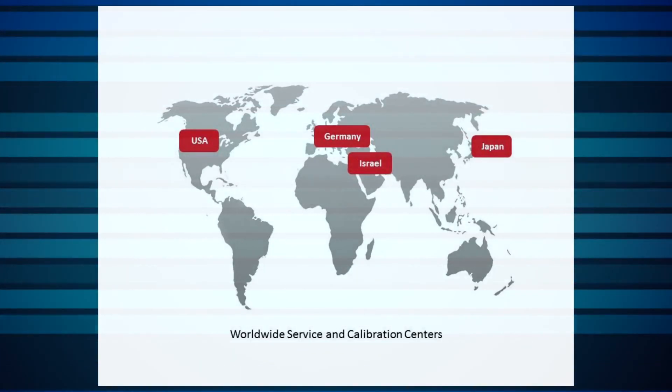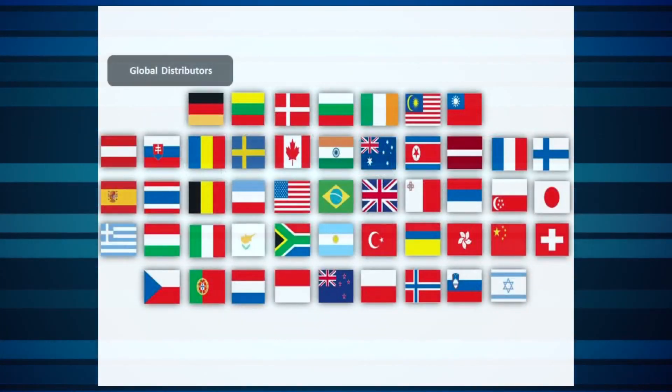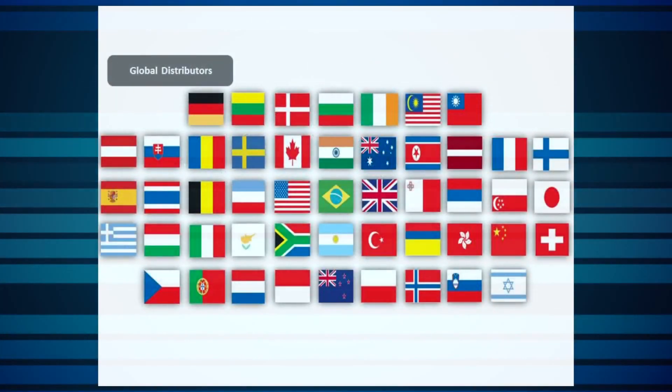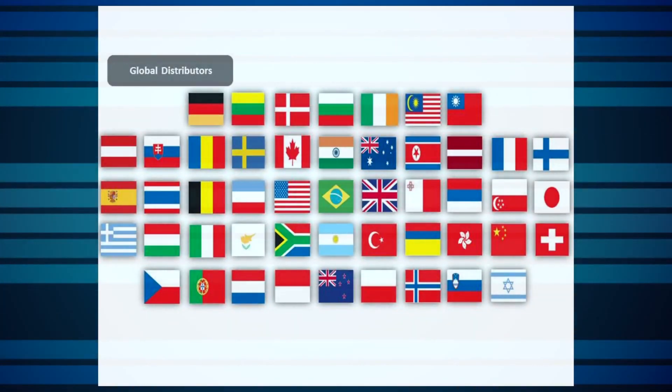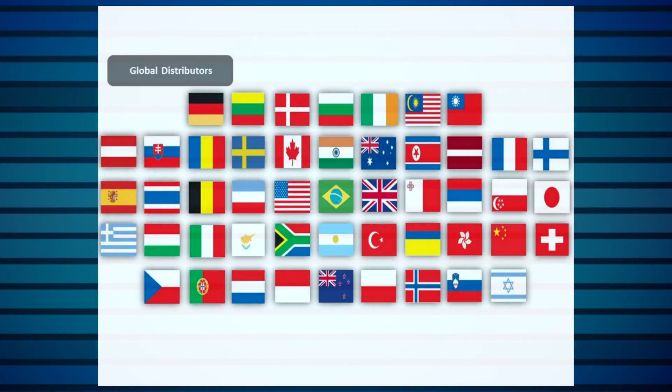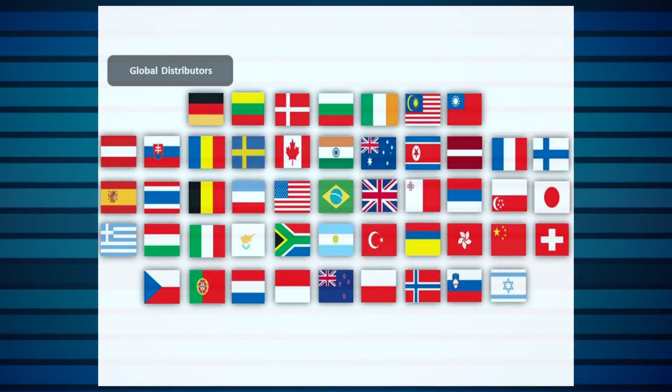Although you can contact our service centers directly, it's best to contact us through your local Ophir representative. Our partners are there to help you in all stages of your work with us, including facilitating the fastest and smoothest service cycle. They'll put you in touch with the relevant service center.